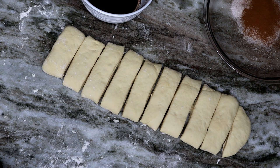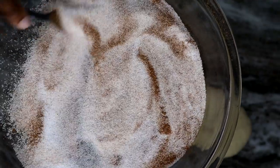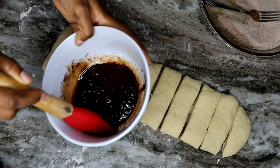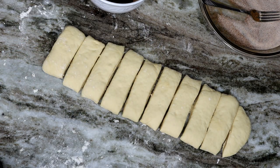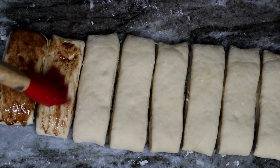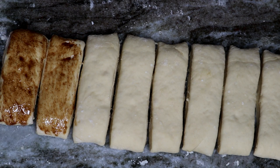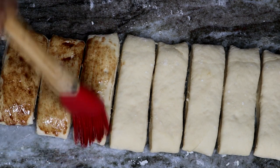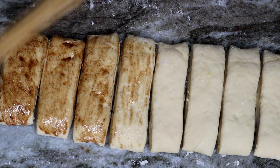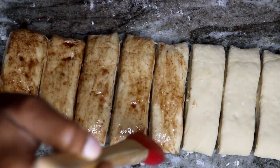Once the pretzels are shaped, I have sugar here that I'm adding cinnamon into and mixing together. I also have melted butter with brown sugar and cinnamon — the brown sugar in the butter is optional, but I added it because I want them sweet. Slightly brush the butter onto the dough, or just roll the dough in the butter, then place the buttered dough into the cinnamon and sugar mix.